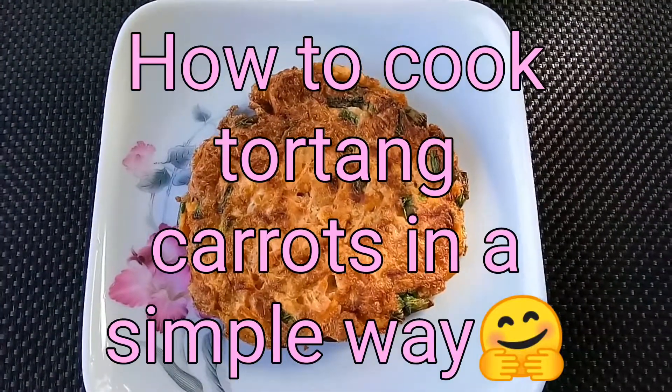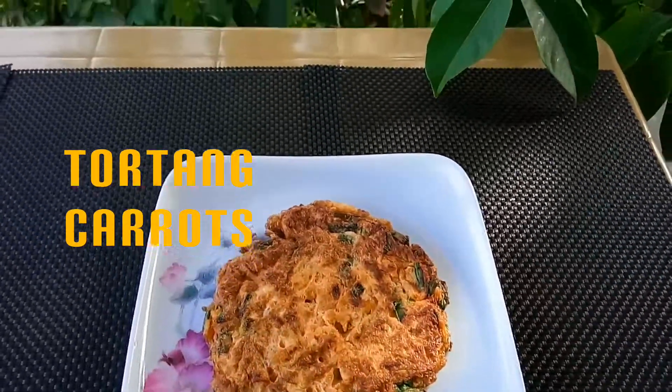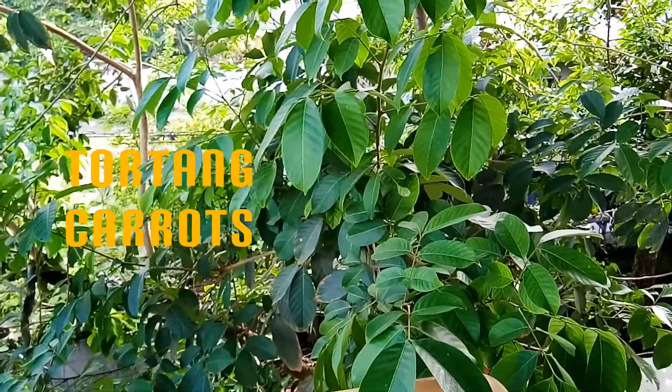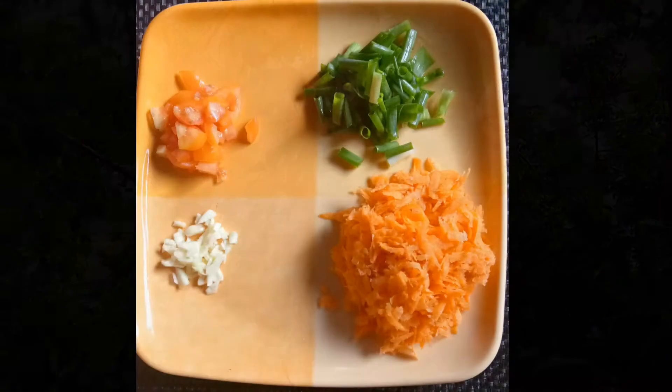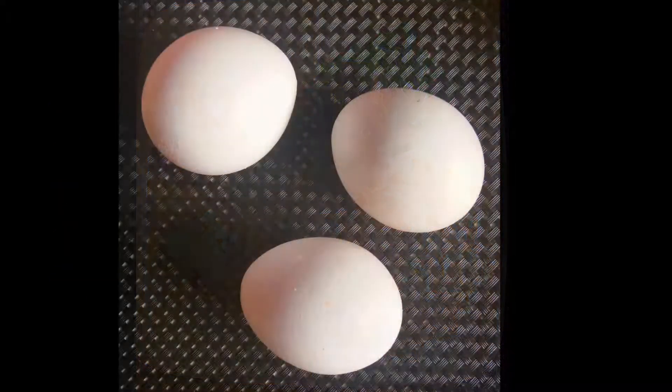Hello guys, good morning! Today I will show to you how to cook tortang carrots — it is really easy. So let's start. Prepare tomato, garlic, green onion, and carrots.